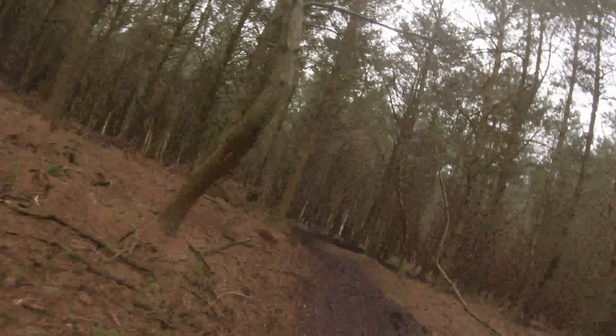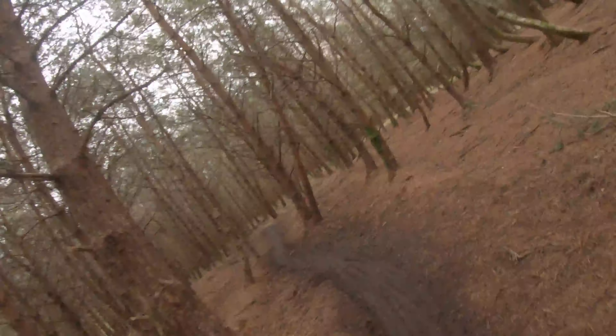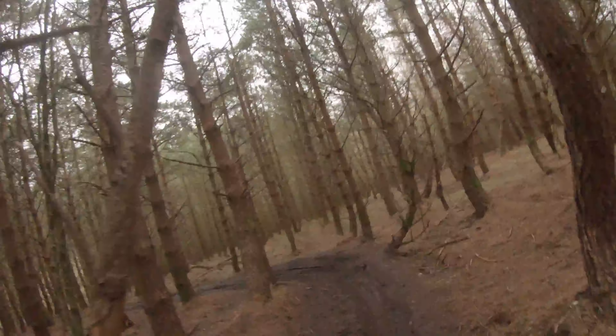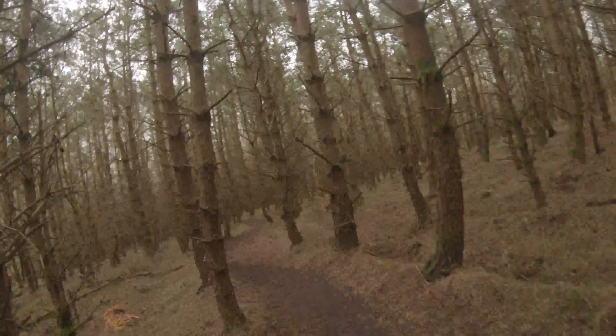Now this next mount is an experiment. I have no idea if it's going to work. I've done a tiny test — not riding, just a tiny test seeing if it looks cool — and it did. But I have no idea what it's going to look like on a trail actually riding.